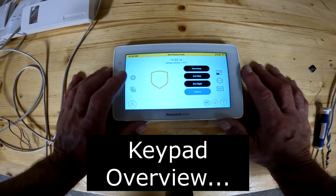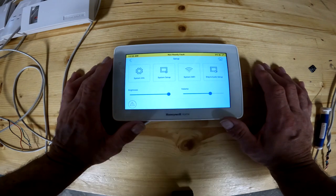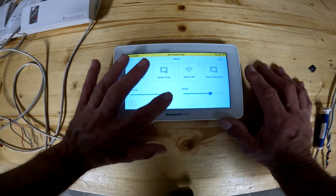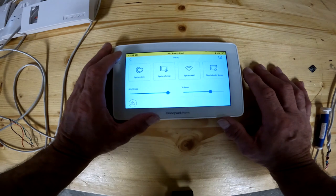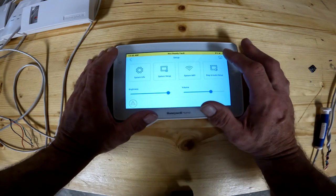Here's what the following buttons do. The top here is the settings gear — that's your system info, system setup, wi-fi setup, and display and audio settings. You can turn your brightness up and down from here, and you can turn your volume up and down from here. To get back out of here, you either hit the back arrow or the home key.